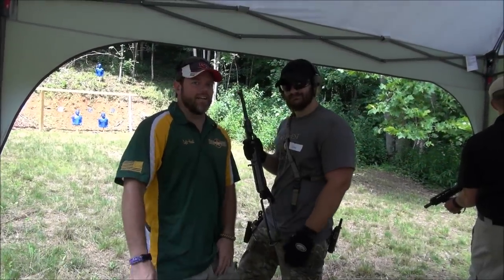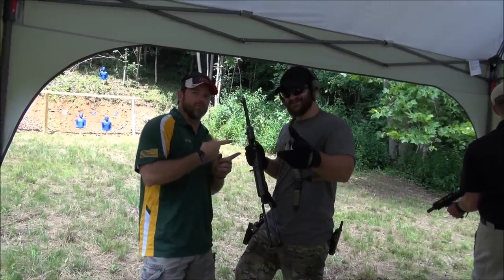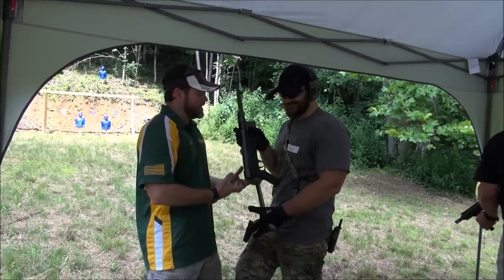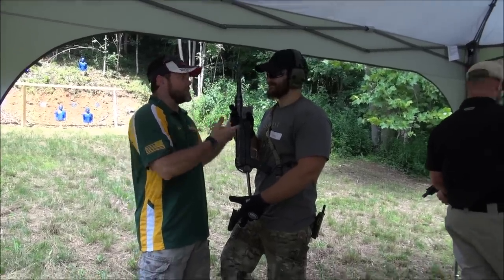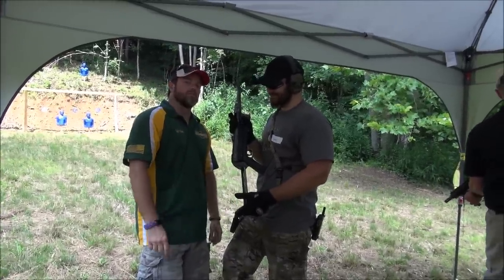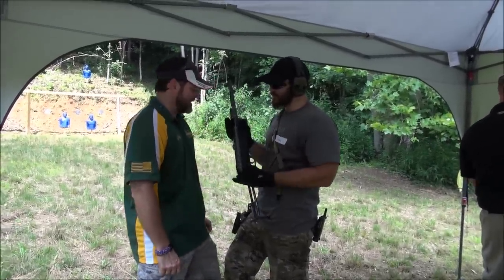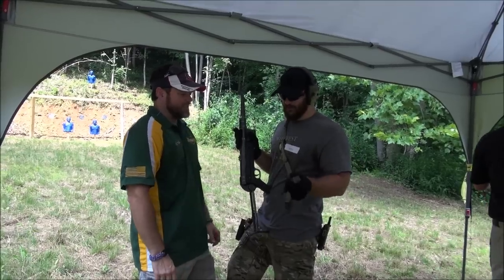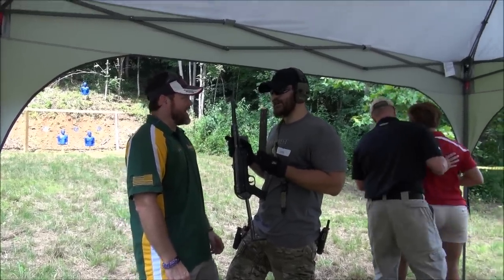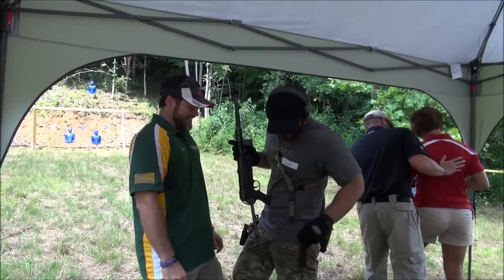Hey guys, Left Hand with Talking Lead here, and I'm with our buddy Spector from the DSO Gun Channel. This is my first time shooting the so-called grease gun, also known as the MP40. Spector's gonna show me how it's done. This is an open bolt machine gun chambered in nine millimeter Parabellum. This is a 32-round stick — and not a magazine, it's a stick.